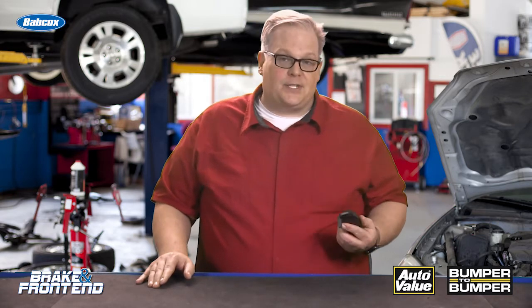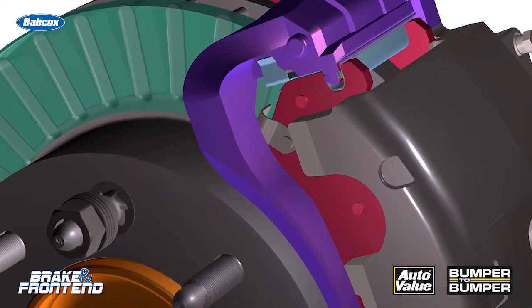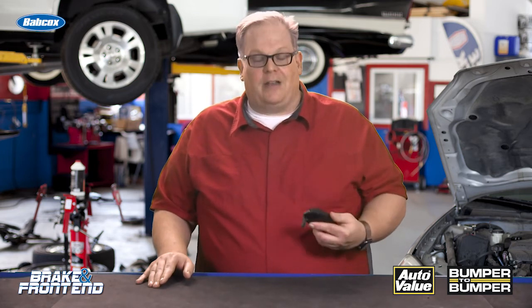It is essential when you install a brand new brake pad that the brake pad wear sensor is in the correct position. For most vehicles, it's on the inboard pad. This is the brake pad that wears out the fastest. Also, if the brake caliper seizes, this is the pad that does the most work and will wear out soonest. So if it's inside the box, make sure it's put on the right pad and that pad is in the correct position.